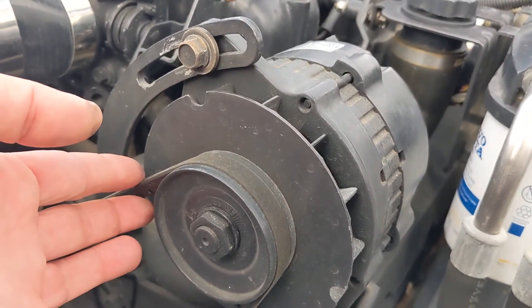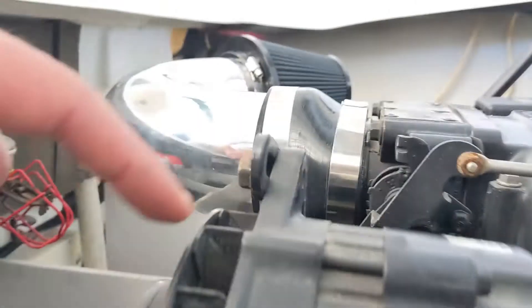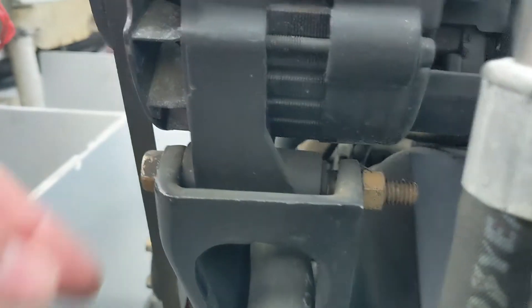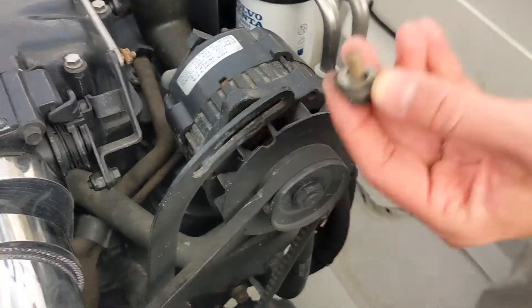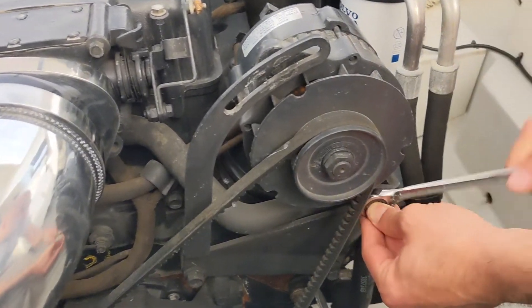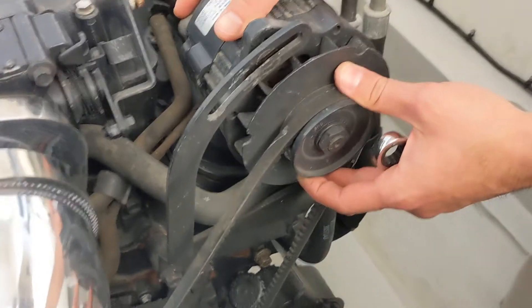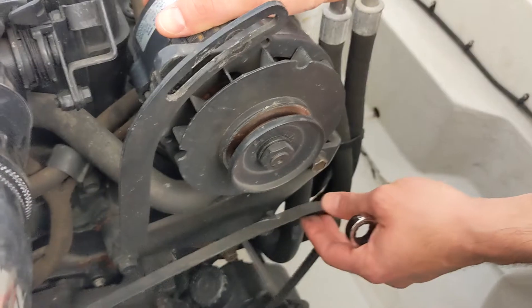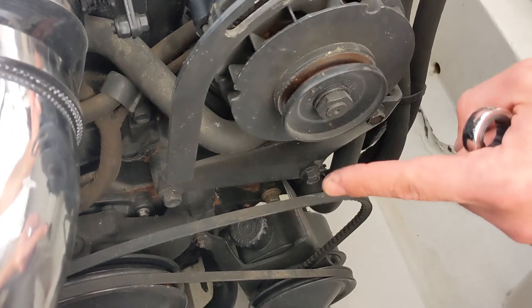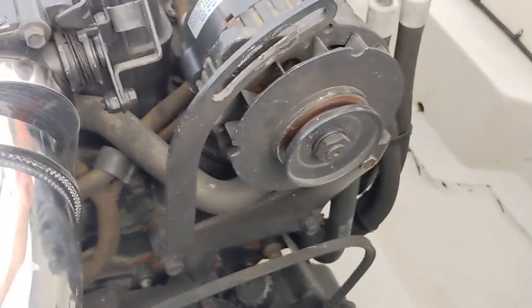Swivel it to the left and then the belt will have enough slack to come off. Once that happens you can take the bottom bolt off — the bottom bolt will have a nut on the back side of it, while the top bolt threads directly into the housing. Make sure to put a wrench on the nut and undo it from the front — don't lose your nut because you're going to need it. We've got the top bolt removed and loosened up the bottom bolt so we can move the alternator easily. If your belt goes on to several different pulleys, take a picture beforehand so you remember where it goes.